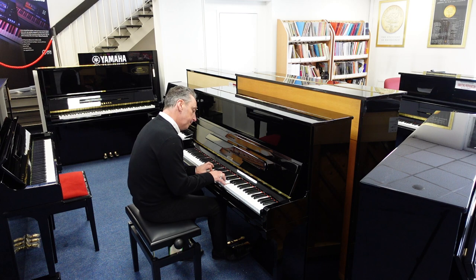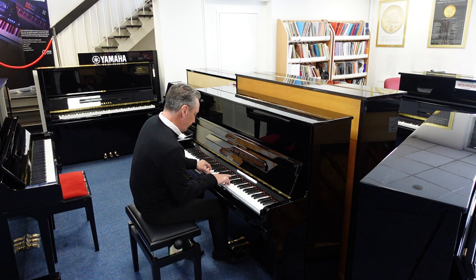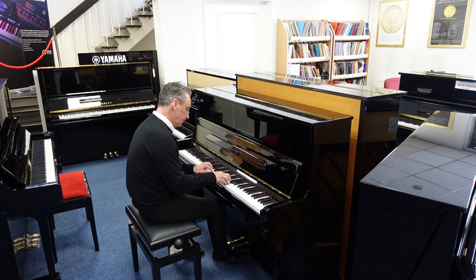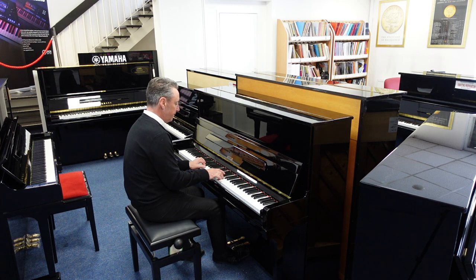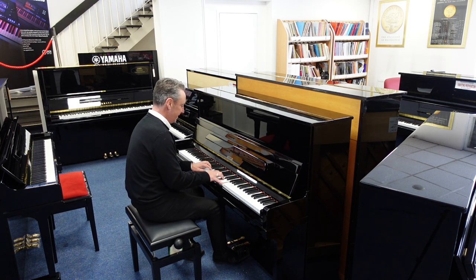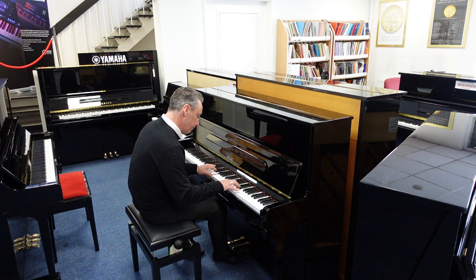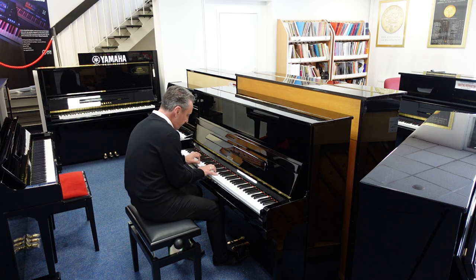The ASTOR P21 piano plays in the background, giving you a sense of how it sounds second hand.